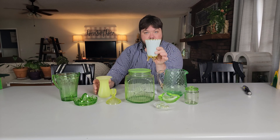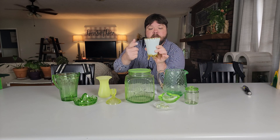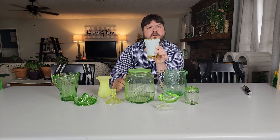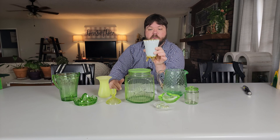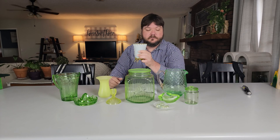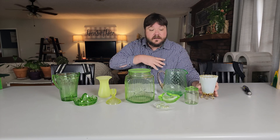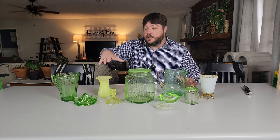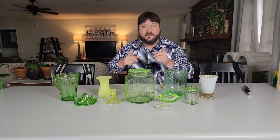Ironically, this piece of milk glass right here — Fenton Ambercrest — is actually uranium glass too. Now let's get into how to identify it. I can identify it based on the color, but if you haven't been around it enough, there's an easier way. Let me show you.